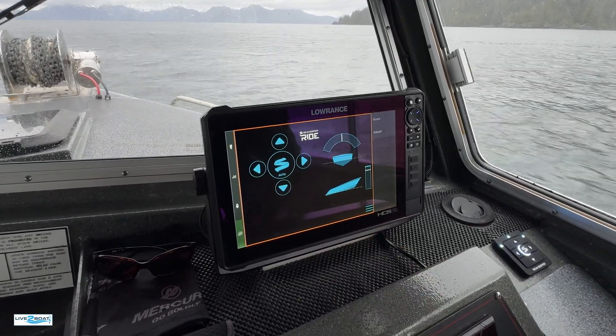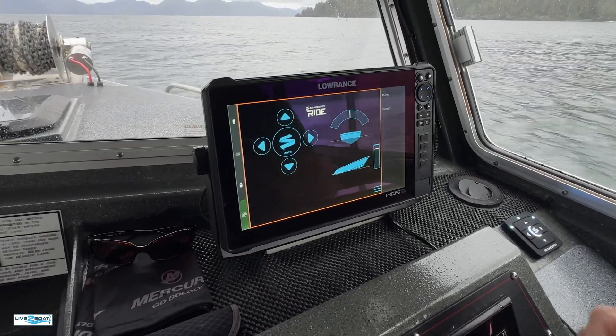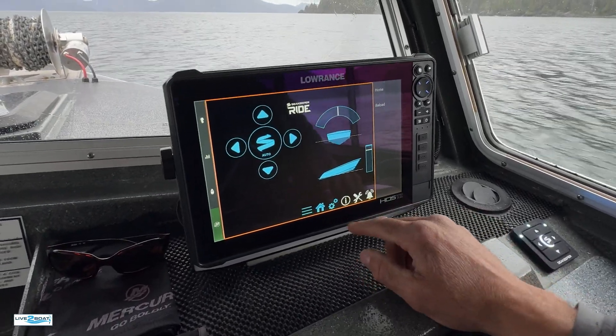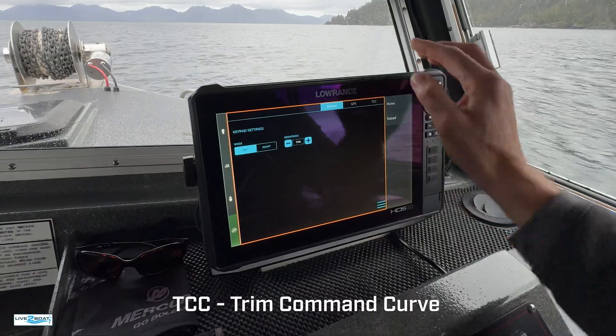What I really like — we've been playing with this for about the last hour trying to figure it out — I think we've got it dialed in: the trim command curve, TCC. I think this is really going to help when we get a full load of customers on here.